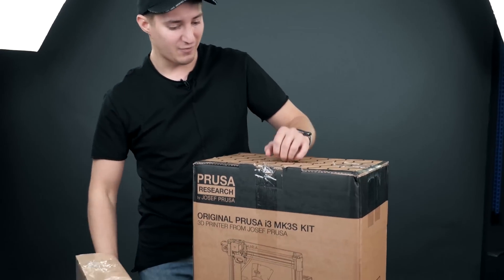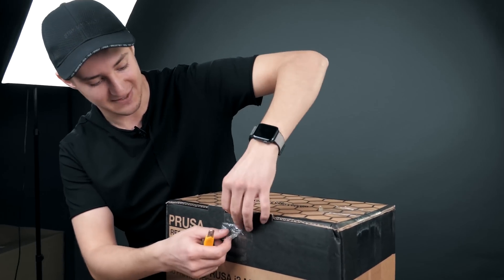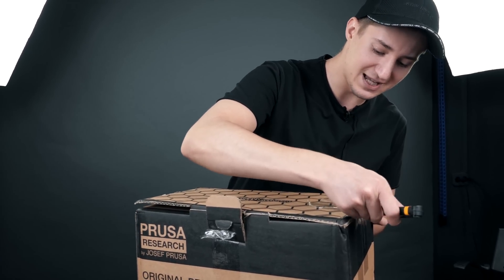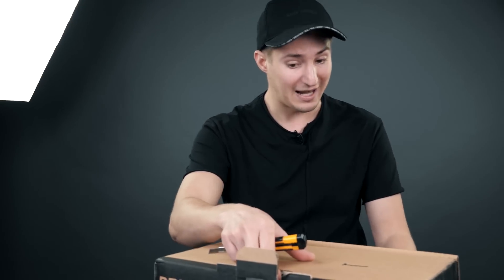While I'm unpacking, I'll tell you how much it all costs and where I bought it. It's not a commercial — I bought it with my own money. A printer like this costs a thousand dollars, but I ordered it for 750 dollars in a disassembled kit to save money. That's a lot of money.